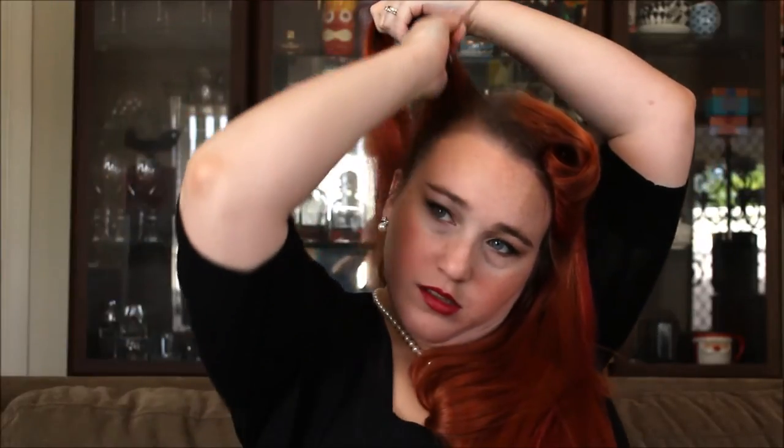From behind the ear, I'm going to get my finger and take it up to the crown of my head, then section that hair over to this side — this is going to be our victory roll section. I'm going to brush it out to make sure there are no tangles, then brush it back up at an angle. I'm going to get my rat tail comb again and do some more back combing — teasing it and giving it that base — then brushing over to make sure the top is smooth.